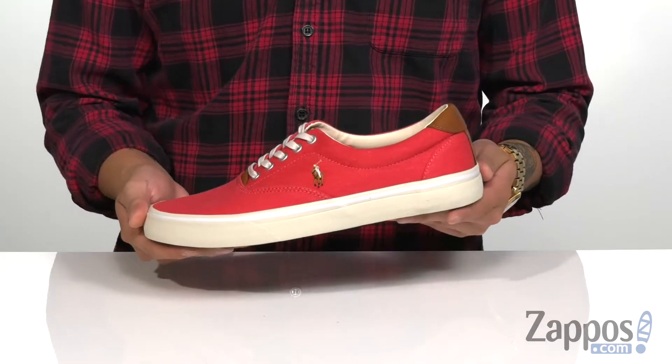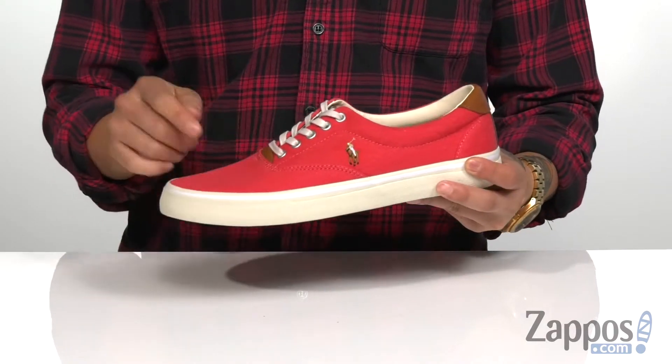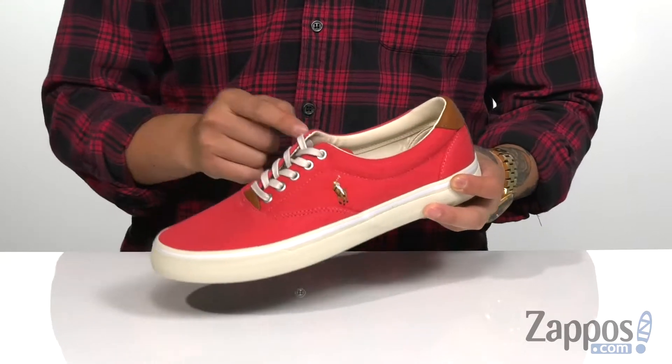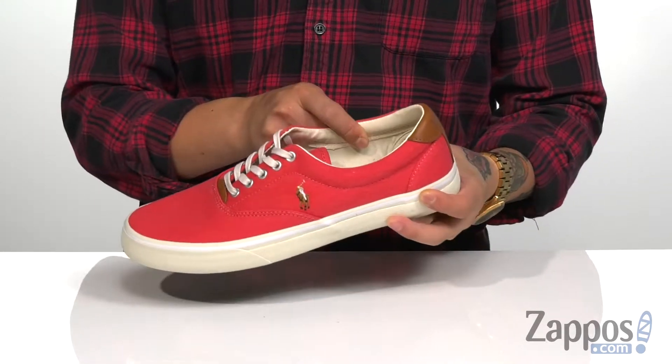This classic and simple design from Polo Ralph Lauren has a canvas upper. I love the leather accent here. Metal eyelets provide for an easy and secure fit around the foot.